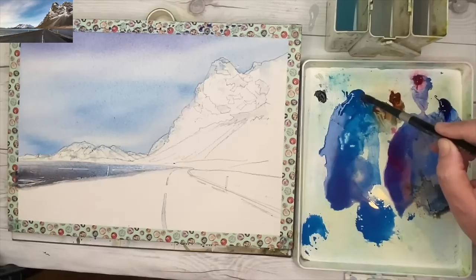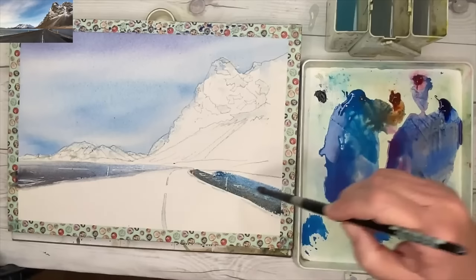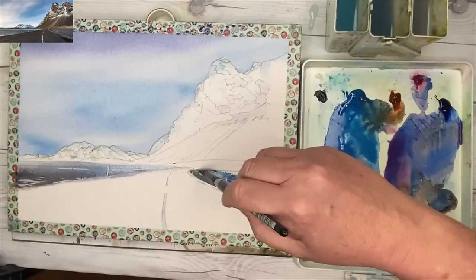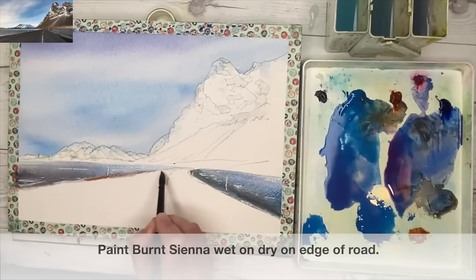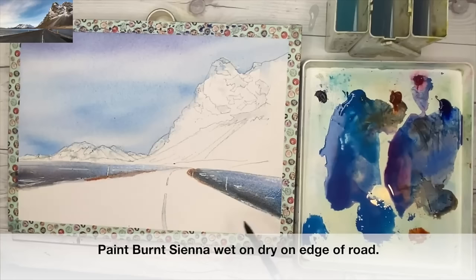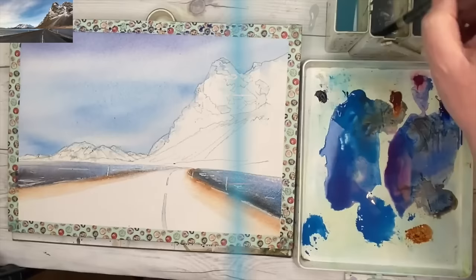I'm mixing a little bit more cerulean with a tiny bit of burnt sienna — this is wet on dry, still using my size 10 brush — adding a little bit more cerulean to that wash just at the top, blending it in so you get that bluish colour at the top of the water as it goes towards the land in the middle distance. I'm using a little bit of burnt sienna to paint the edge of the road, a warmish colour, not too overloaded with paint, wet on dry.